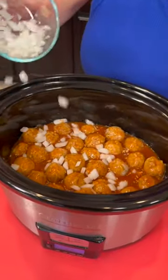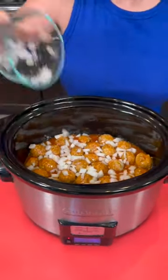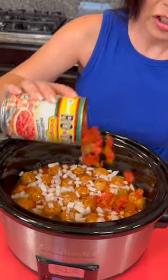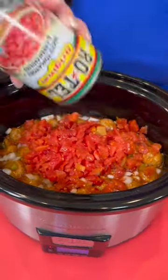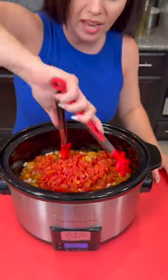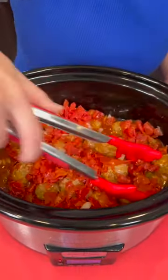White onion, just chopped small. Now we're going to top that with some Rotel — this has the green chilies in it as well, and it's been drained. I'm just going to dump that right in. Now I'm just going to mix that up so that everything is all mixed in there.